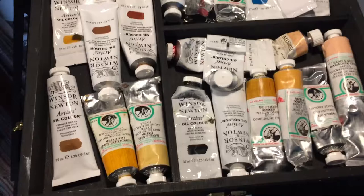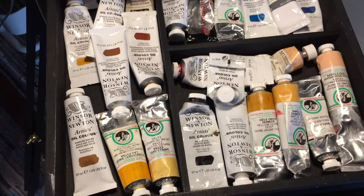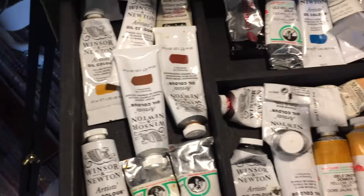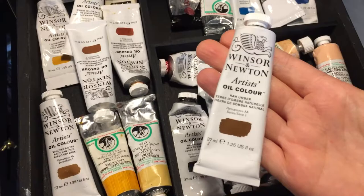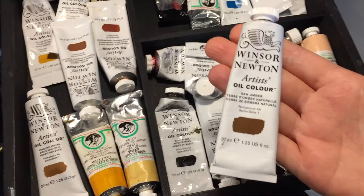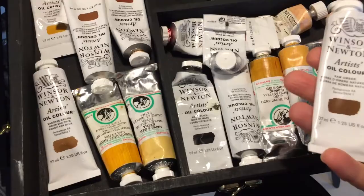Another brand I use a lot is Winsor & Newton oil colors, the artist range. They have a cheaper range as well, but I use the artist brand which is a bit pricier. I've found these to be very good quality. I have quite a lot of these because my local art store sells Winsor & Newton. If I ever need basic colors such as raw umber, which I use a lot, I usually go to my local art store and get the Winsor & Newton brand because it's very easy to buy from them.